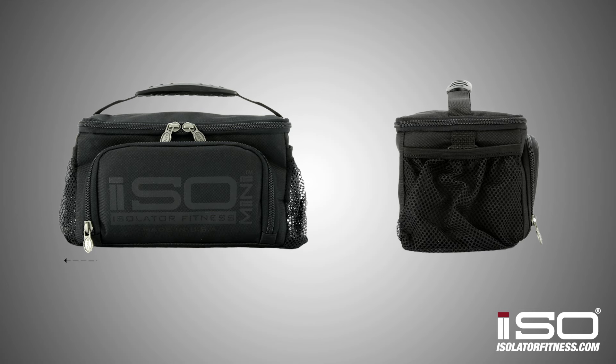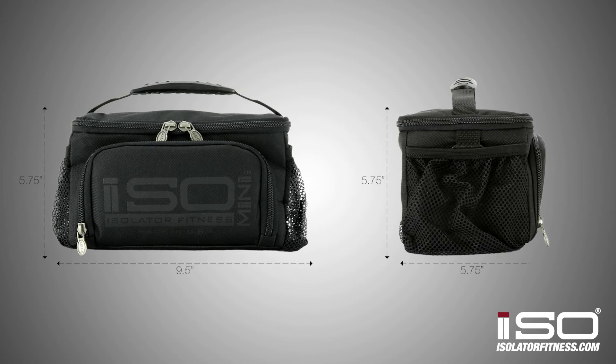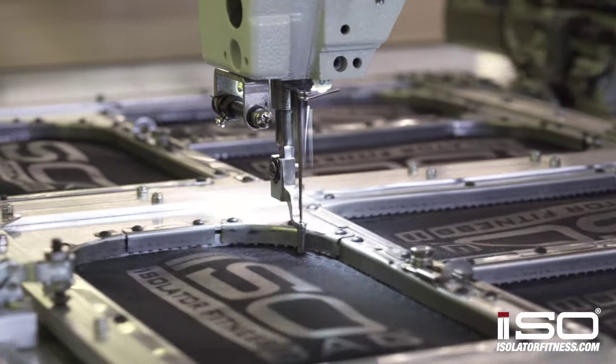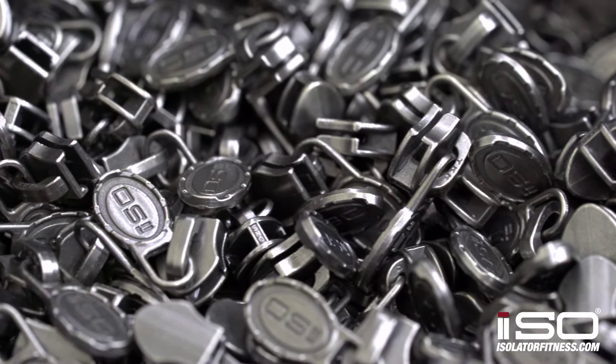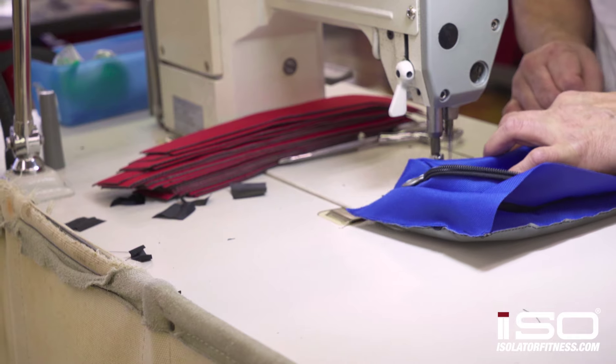The dimensions of this bag are 9.5 x 5.75 x 5.75 inches and it weighs only three quarters of a pound. All of our bags are made in the USA with the highest quality materials and YKK zippers, and come with a lifetime warranty on zippers, stitching and any manufacturer defects.